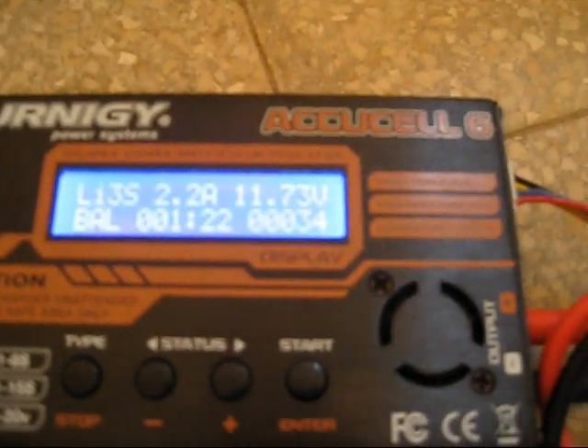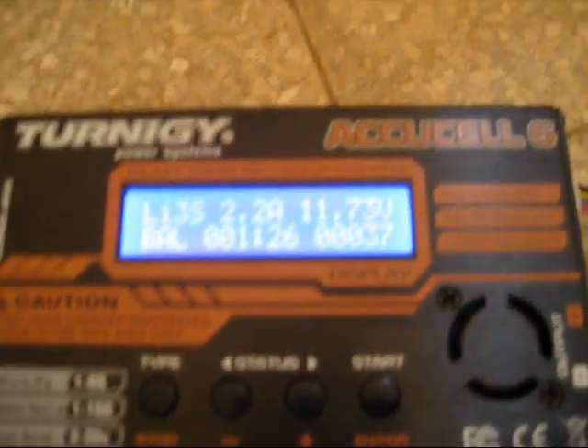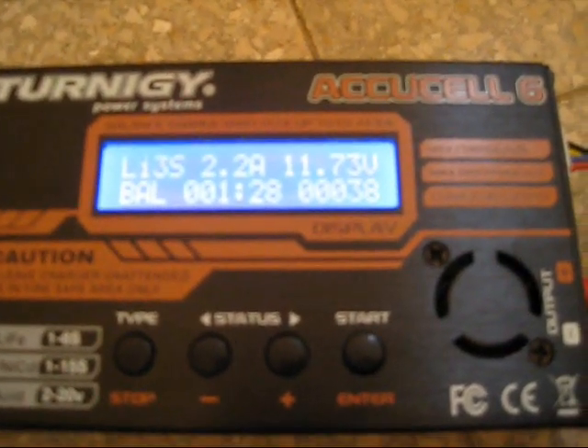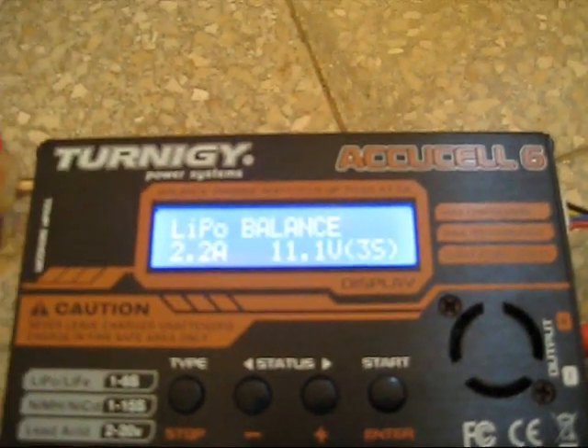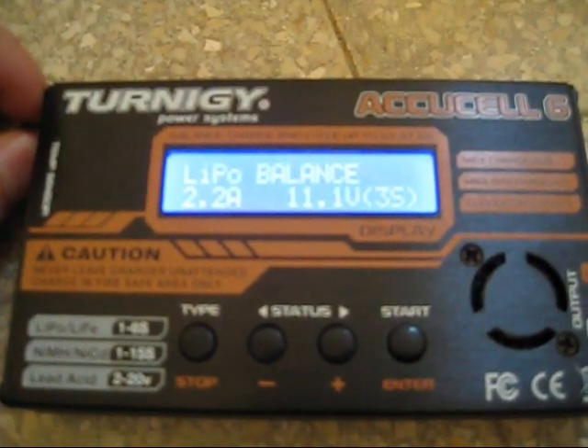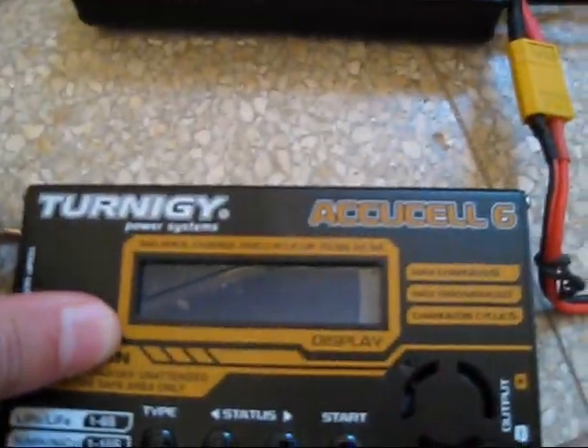Now I will show you that this battery is fine. I will use my old, perfectly okay AccuCell 6 charger. This is my old charger — it's fine, working okay.